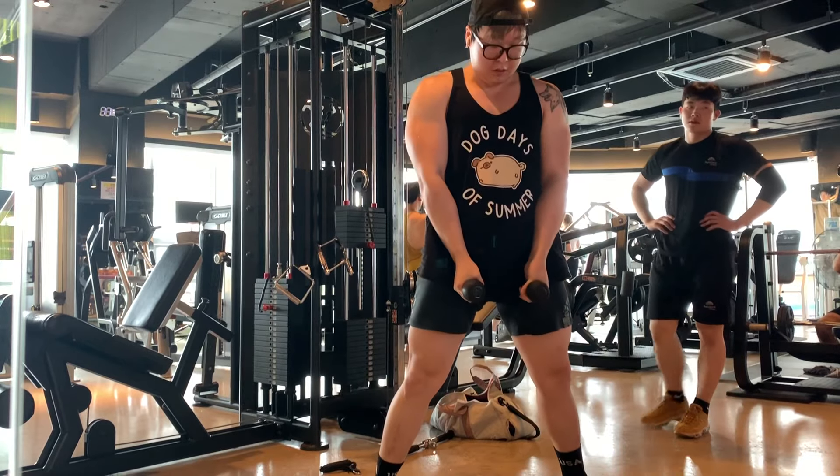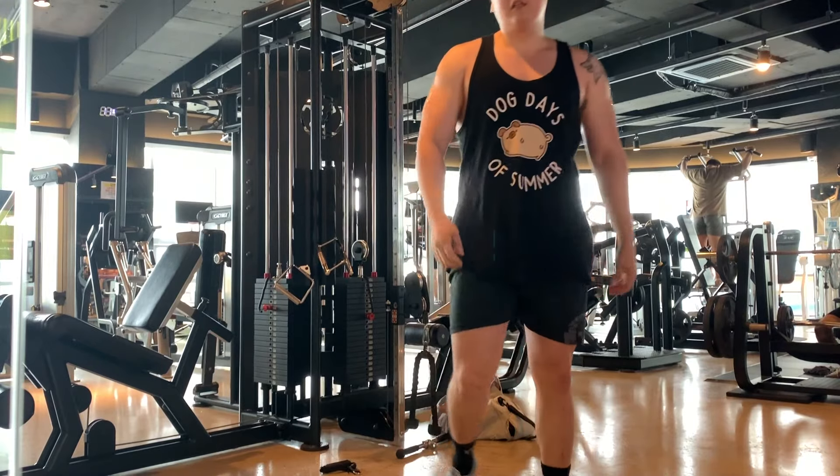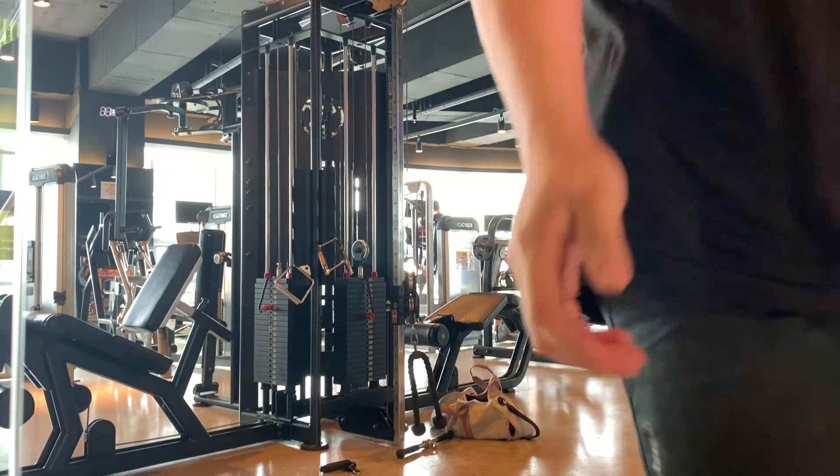Due to the positioning and the way the rope is, you need to brace pretty hard at the bottom so you don't get thrown back. I do like this exercise — it's a really good accessory for the deadlift. I know it looks ridiculous, but trust me it's a very good exercise.